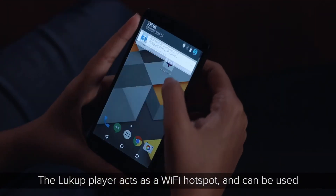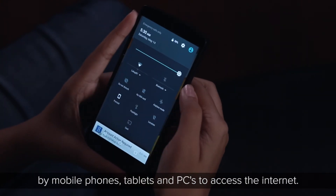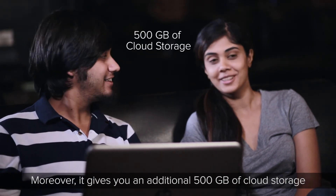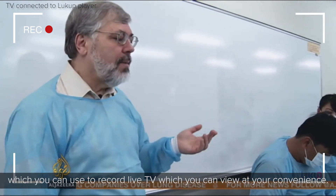While away, the Lookup Player acts as a Wi-Fi hotspot and can be used by mobile phones, tablets, and PCs to access the internet. Moreover, it gives you an additional 500 GB of cloud storage, which you can use to record live TV and view at your convenience.